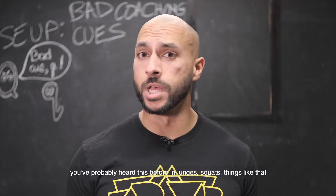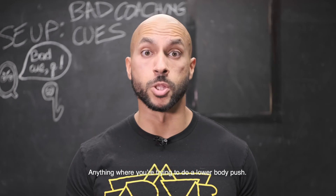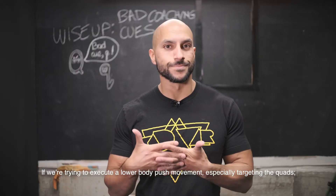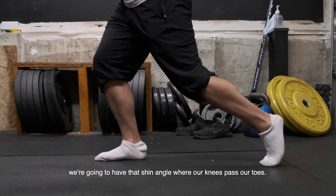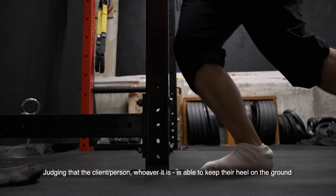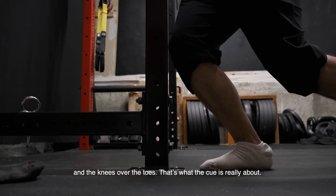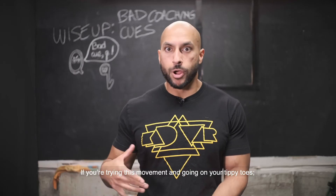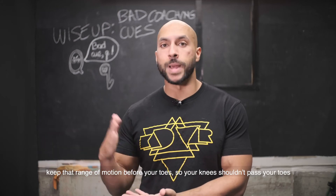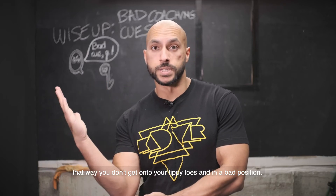My most hated cue is not letting your knees pass your toes. You've probably heard this in lunges, squats, anything where you're doing a lower body push. What we're really trying to do is avoid getting onto the toes. If we're executing a lower push movement targeting the quads, we're going to have to have that shin angle where the knees pass the toes — as long as the client can keep their heel on the ground. That's what the whole cue is really about. If you're going on your tippy toes, keep that range of motion before your toes.